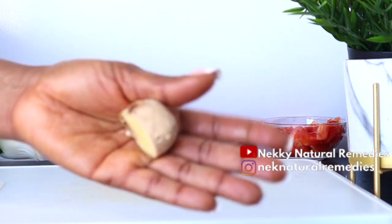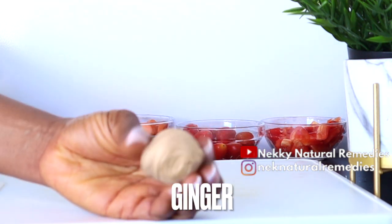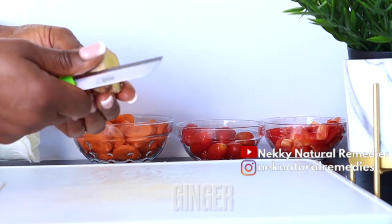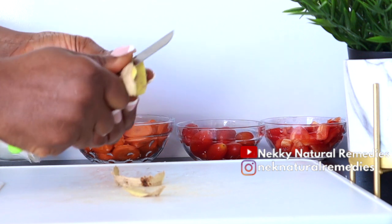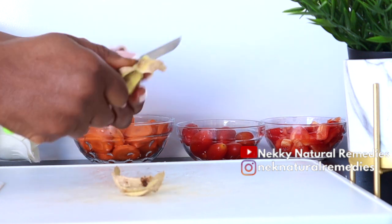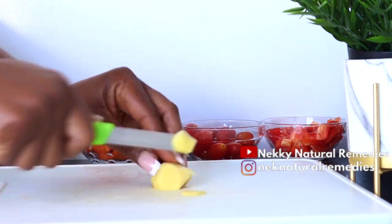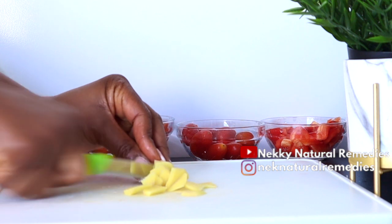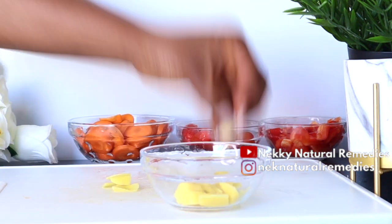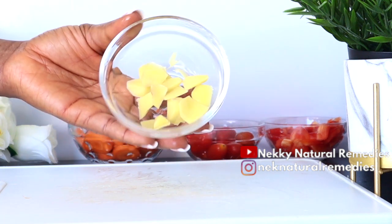The next ingredient is ginger. Ginger is packed full of antioxidants and an anti-aging ingredient called gingerol, which helps protect against collagen breakdown, boost elasticity, and promote a more youthful complexion. This antioxidant gingerol also helps fight skin-damaging free radicals, helping to promote smooth and even skin too.